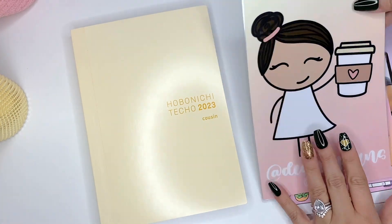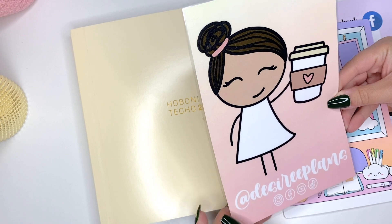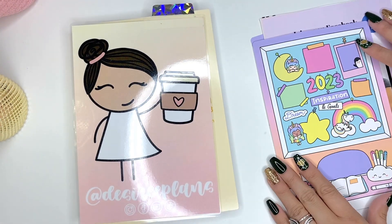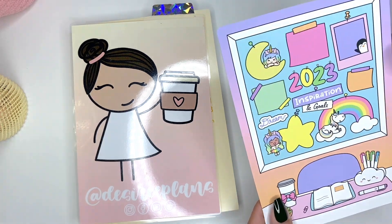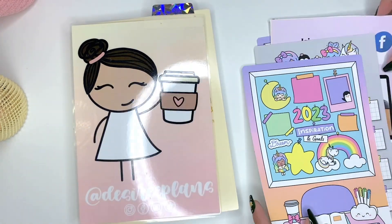So welcome back. What we have here is my dashboard that I'm using from Cupcakes and Stickies. This is just a laminated dashboard that you can actually personalize with all your information. And then of course my 2023 Inspiration and Goals dashboard from Shine Sticker Studio with my calendar.